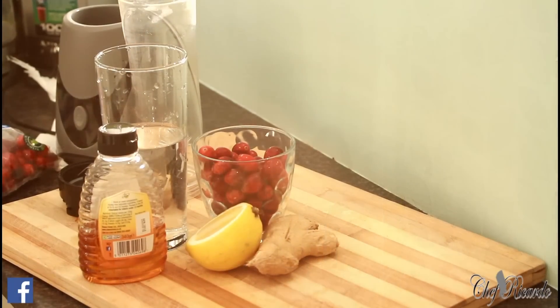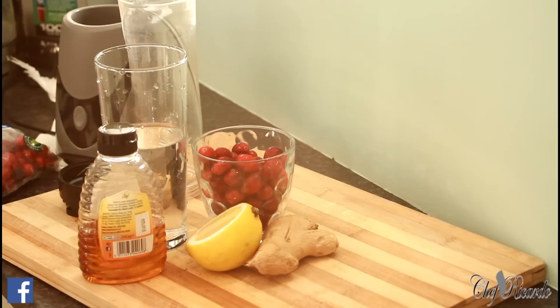Thank you so much for watching and stay tuned, don't go anywhere. It's amazing to be in the kitchen. I'm going to be showing a lovely drink today — fresh cranberry juice. It's amazing. First thing, let's get into business with it. I want to show you guys how to make some fresh cranberry juice, easy.